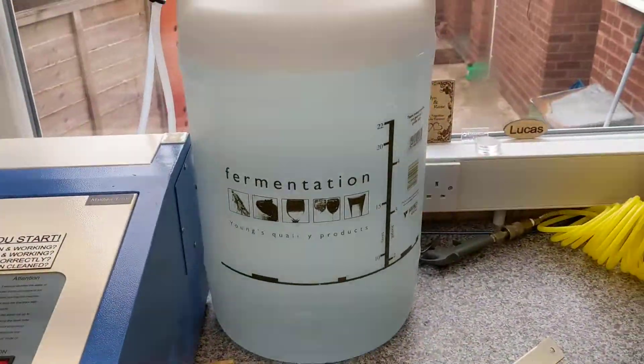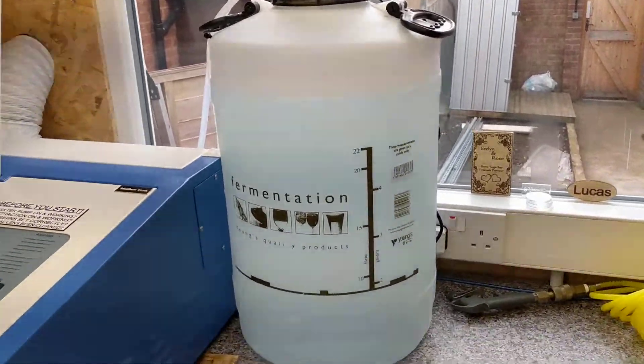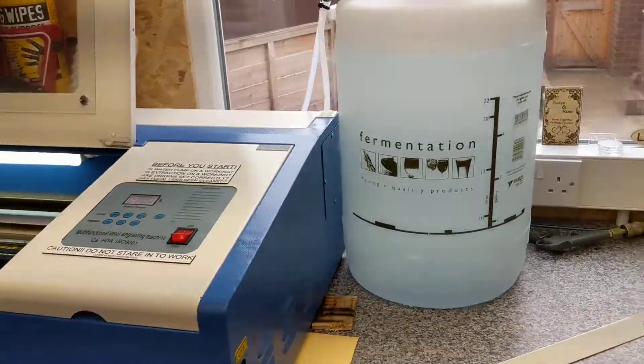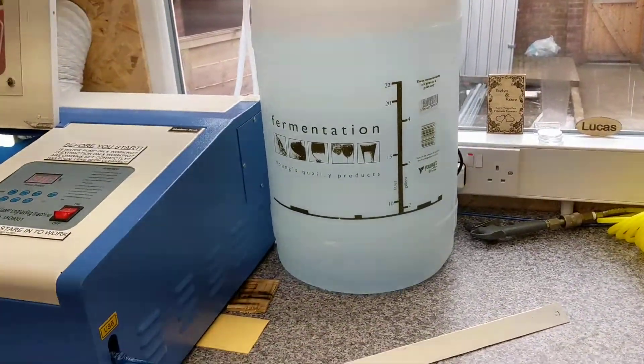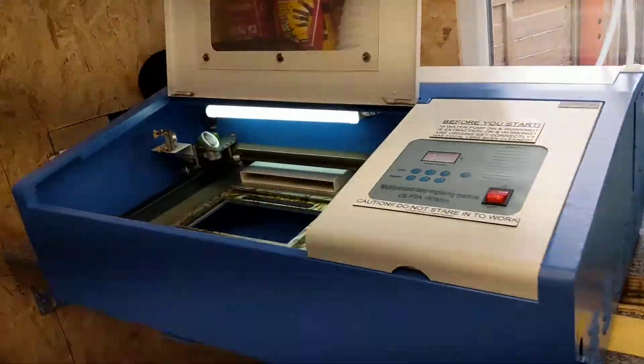For the water cooling, I've ended up using a 25 litre tank, because I was using a 5 litre tank and it heated up in no time at all. So now I've got a big body of water that will hopefully keep it cool enough.